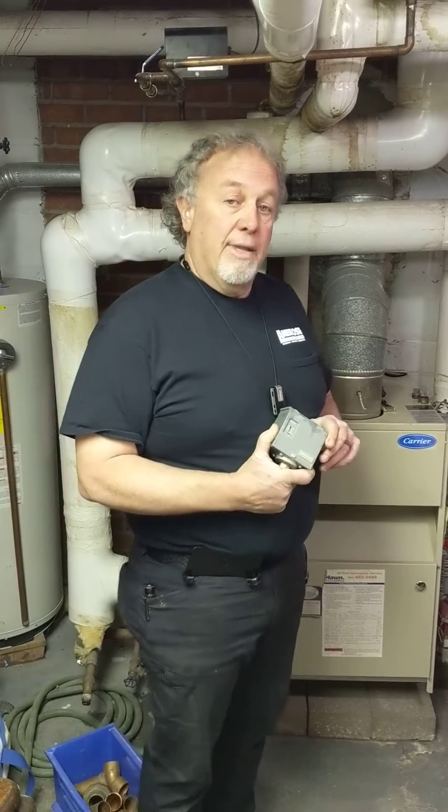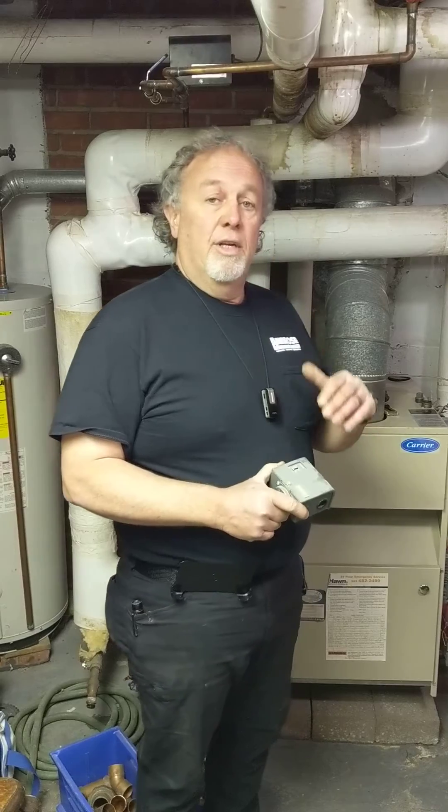So we're going to install what's called a vapor stat, which will allow us to dial in better the pressures that the boiler cycles on and off at. Hopefully when we're done, this homeowner will have an older one-pipe steam system that functions correctly again.